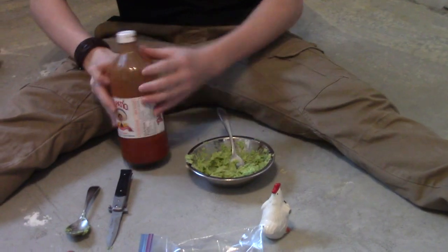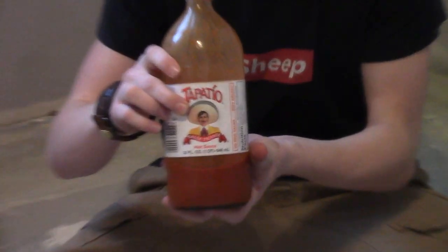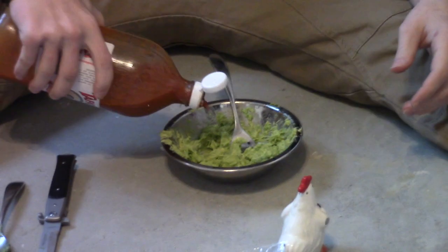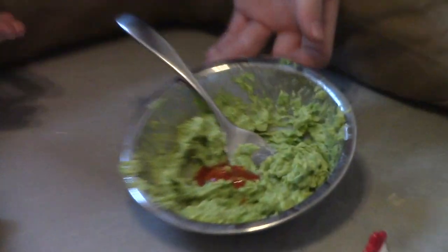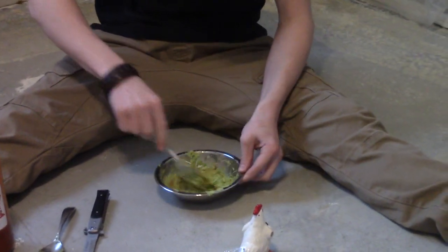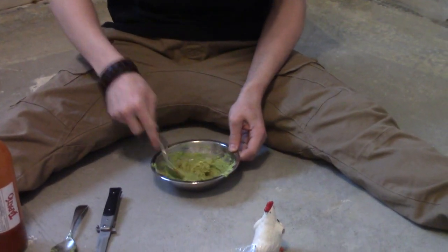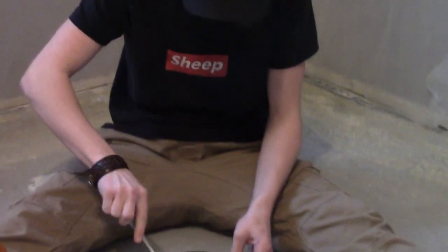Then you're going to take your tapatio to give it that authentic spice. Look at that dude — doesn't he look authentic? That's awfully authentic. Do a little bit of tapatio in there — not that much, it's not an exact science. Do I look like I know exact science? Mix it in. Oh wow, I put a lot in there. That's fine, it'll taste fine. It's all to taste and I like spicy stuff — the more the merrier. Or does it kill me? It makes me diarrhea.